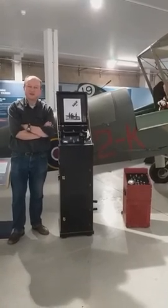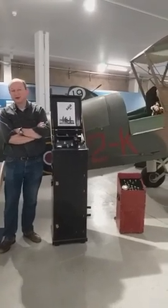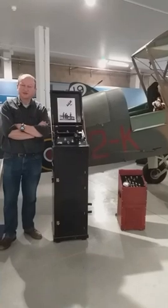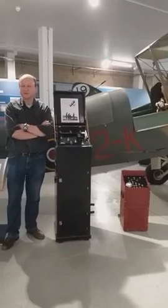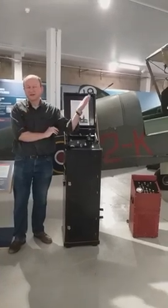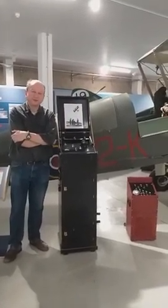The idea was that this thing would be remotely controlled from the ground. It would fly around and tow a target behind it - usually a large flag or something like that - that the gunners would be able to practice shooting at. And if the gunners missed the flag target and hit the aircraft, nobody was being killed, so it's a safe way of carrying out the target practice.